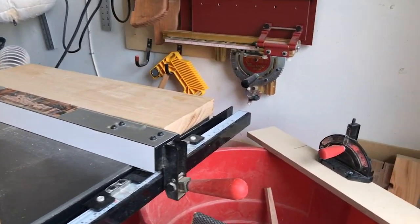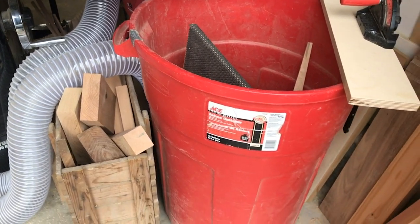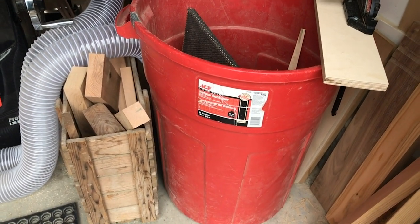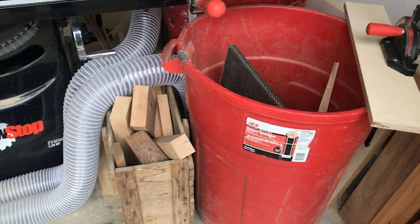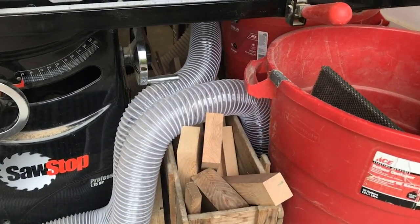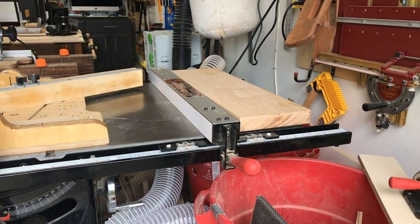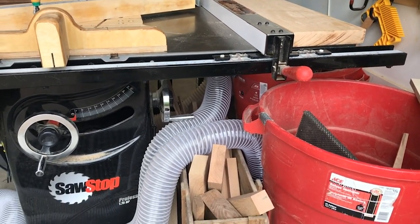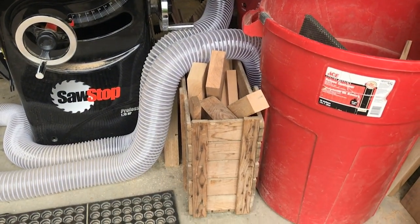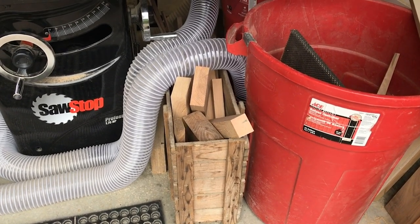Underneath the table saw I have two red barrels from Ace for storage. One takes offcuts going to the dump, and another has offcuts I might use later. You store them for a couple of years and then finally get rid of them. I also have some additional offcuts in a little crate of some sort — an orange crate or something.